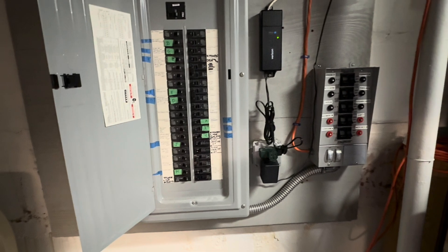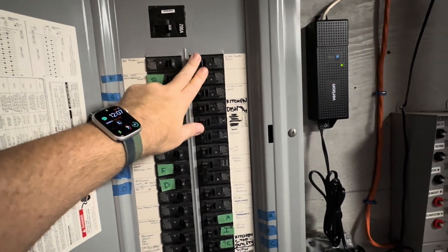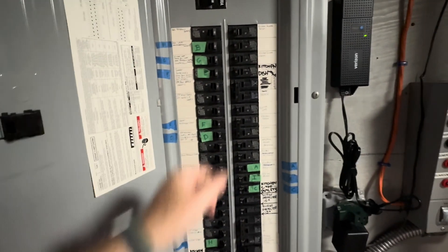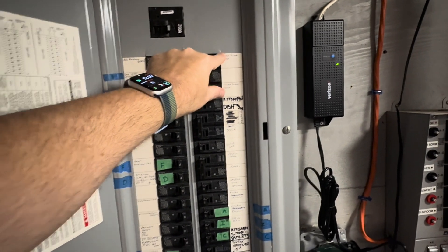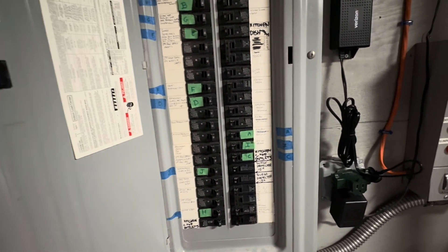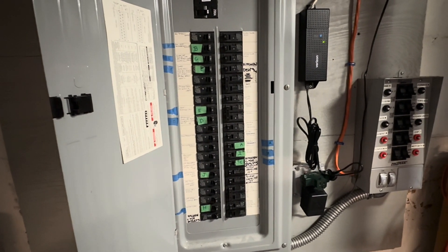They also make other options — basically on your panel you have two switches and a big mechanical interlock. What that does is eliminate the need for this separate transfer switch panel. You plug the generator in outside to the receptacle, then come over here, shut the street power off, turn on the generator power, and the generator basically feeds the whole panel. The only thing to be mindful of is your generator may not have enough power for the whole panel, so you need to switch certain circuits off and just use what the generator can actually power.